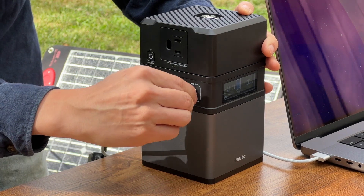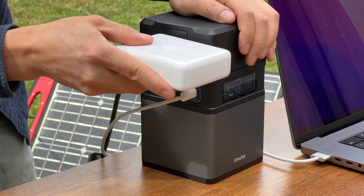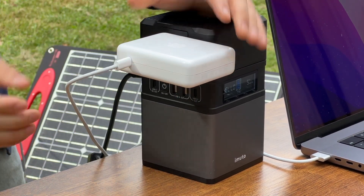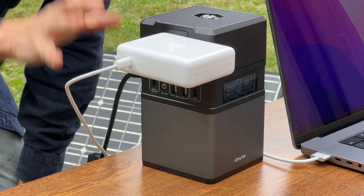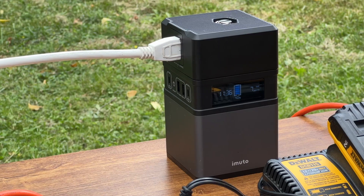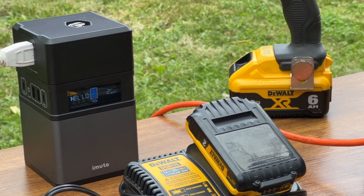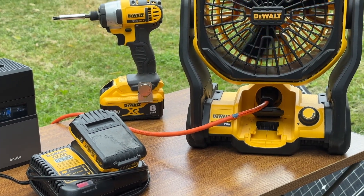Only 20 watts is available when solar charging. Therefore, to get the maximum charging speed, an AC power adapter is required. But with that said, this is the most compact solution I could find that would allow pass-through charging and an AC inverter at a reasonable power output of 200 watts.